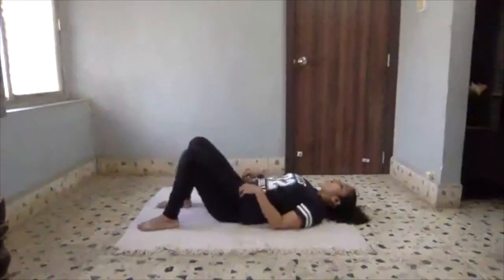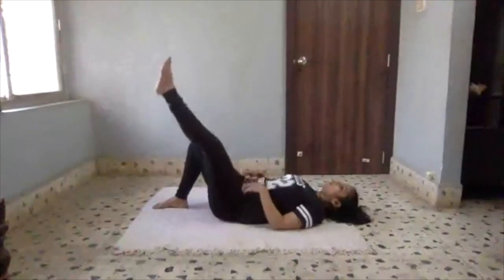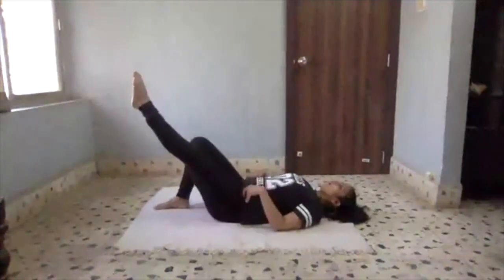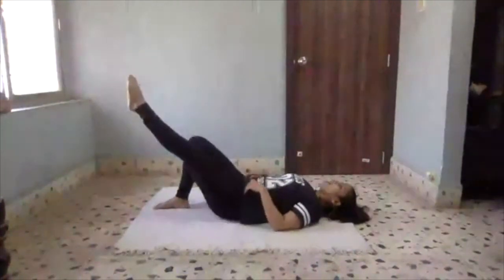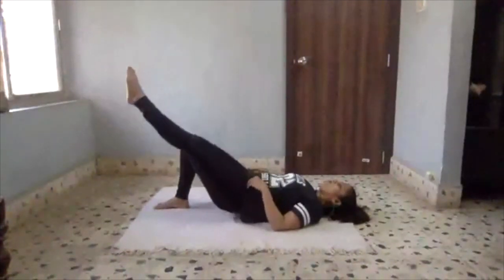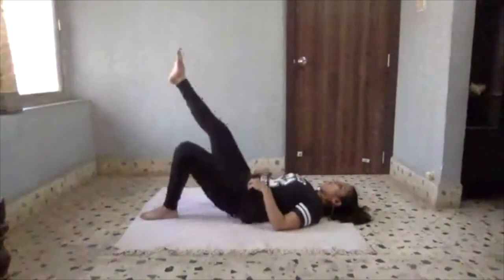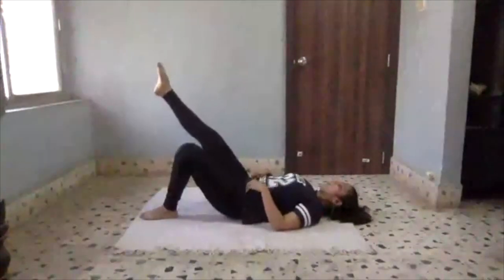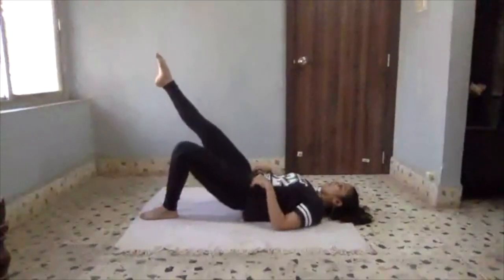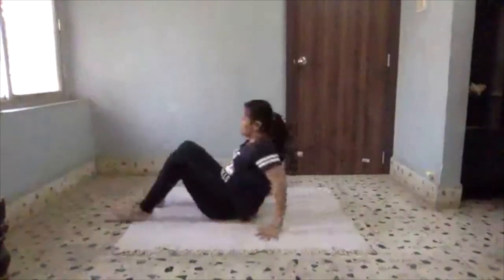Excellent! Let's go on one leg. For whom this is more comfortable, stay here. If you want more challenge, let's go — keep your hanging leg straight in the air. 1, 2, 3, 4, 5 — switch sides. 1, 2, 3 — keep your toes pointed, leg straight — 4, 5. Great job.